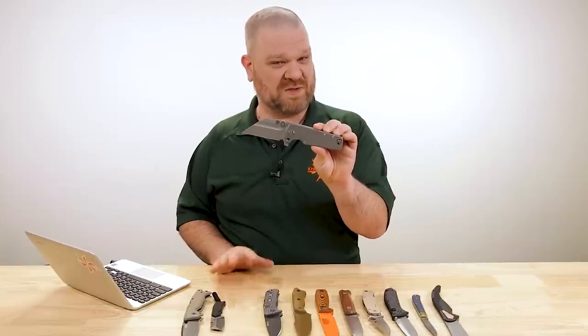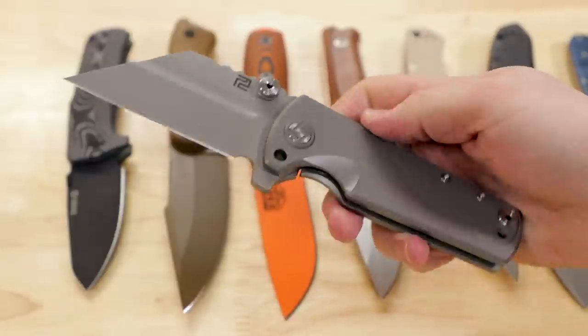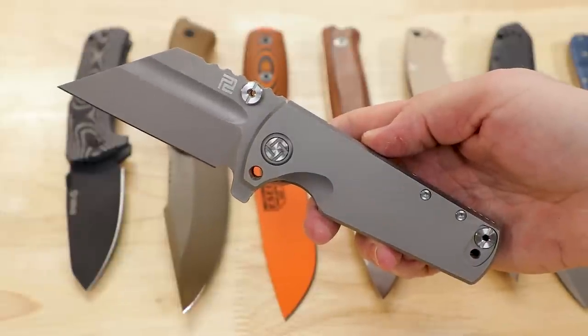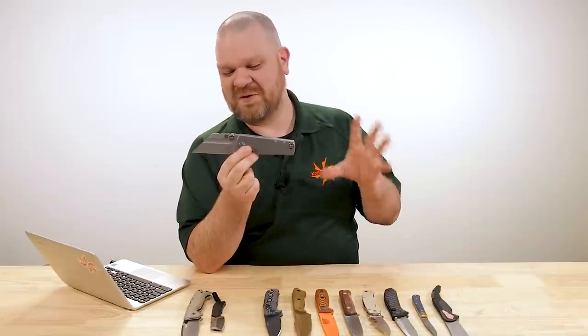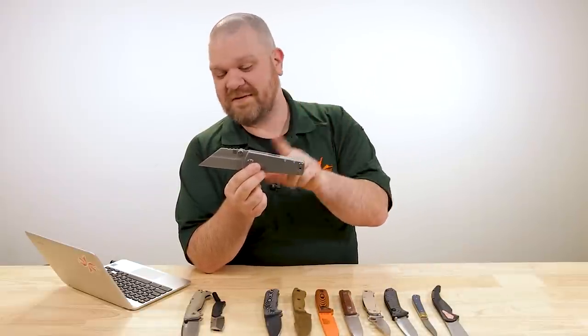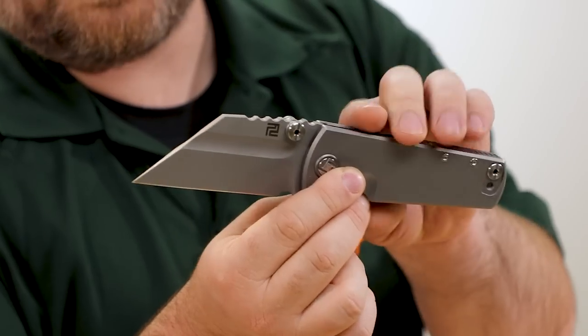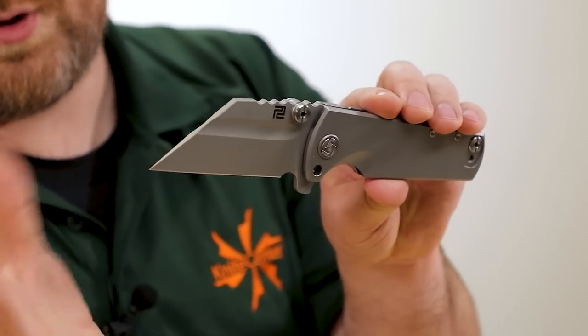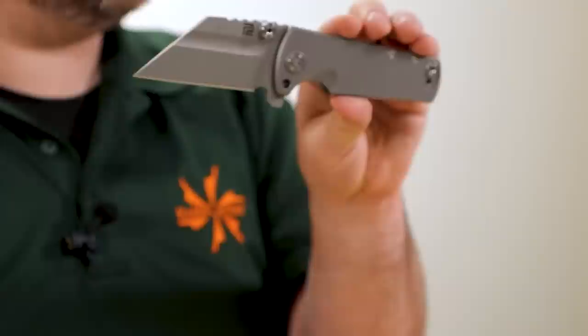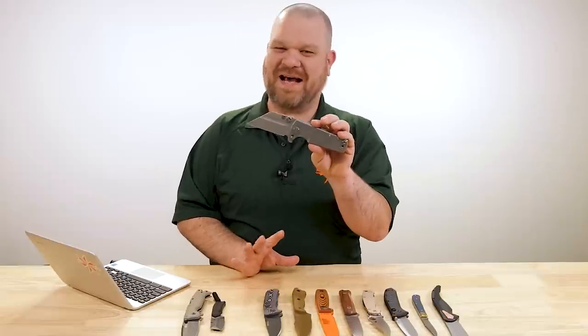I've spent as much consideration as I want to — it's a very cool knife, and it exists honestly to be cool. If we're talking about a tool for something generically specific like survival, you could certainly make it work. It would be tough. This M390 blade wouldn't be the toughest thing in the world, and the blade shape could be made to work in a survival scenario, but it's not exactly ideal. It's strong, but it wouldn't be my first choice.